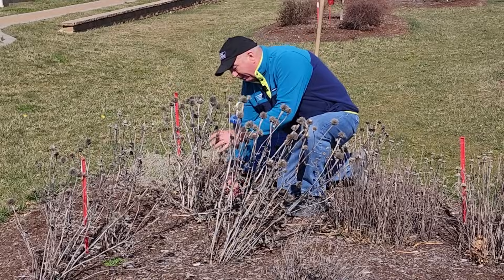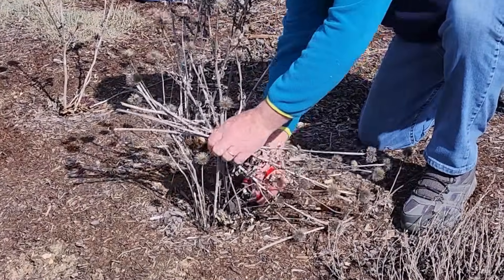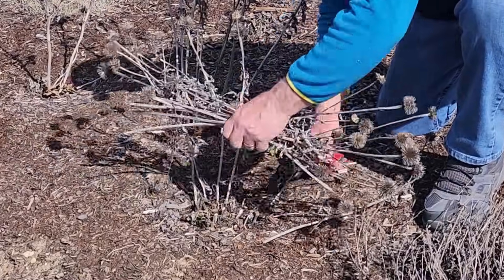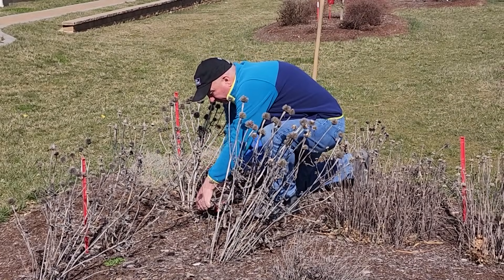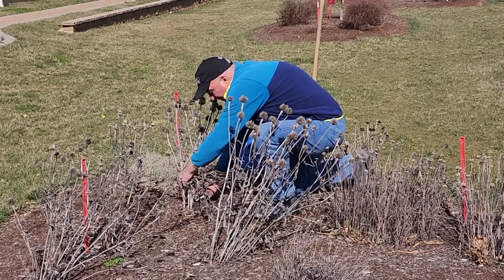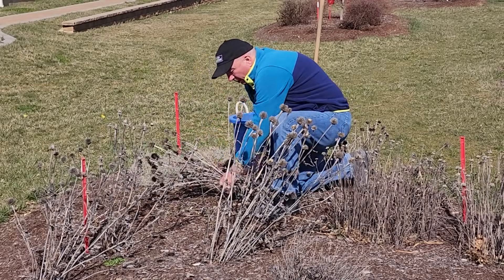So the first thing to do is to go in and cut these stems back at the base of the plant. Just trim off all of this material — it's all dead, it's all finished. These are the remains of the stems and flowers from last year. So you really just go in and trim all of these back, right back to the base, because there's nothing alive on the tops of the plants.